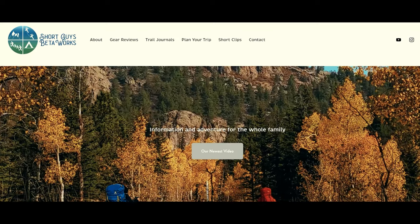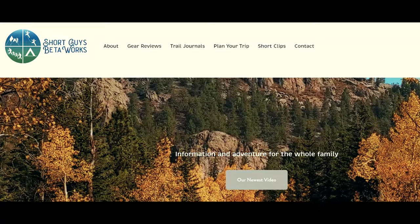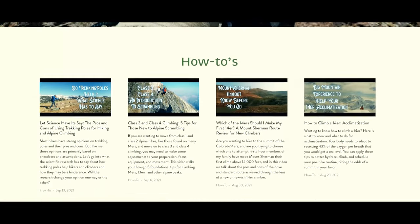Please hit that like button, and you can really help us out by ringing that bell and subscribing. Check out our website at shortguysbetaworks.com to find gear lists, all of our videos, and additional thoughts and information. Have you been out climbing on ice? Is it something that you would consider trying? Please let us know in the comments. See you next week, and keep on getting more out of that big outside.